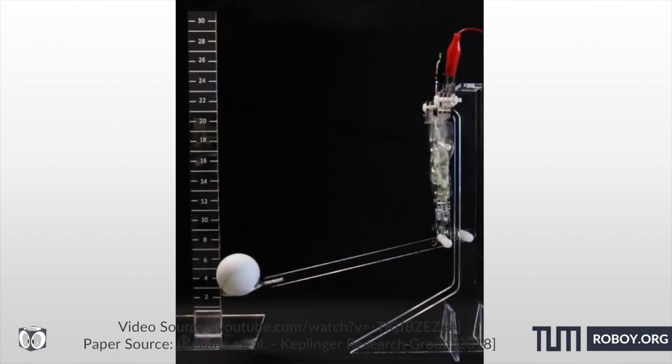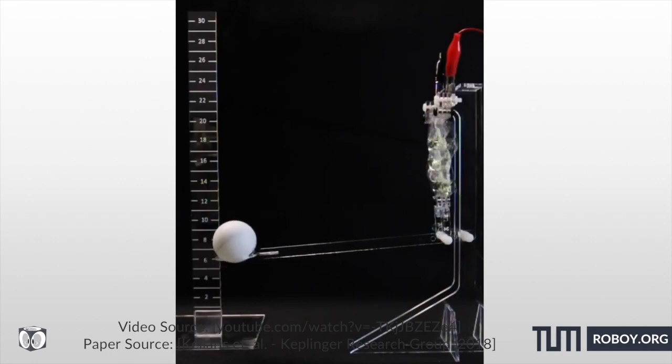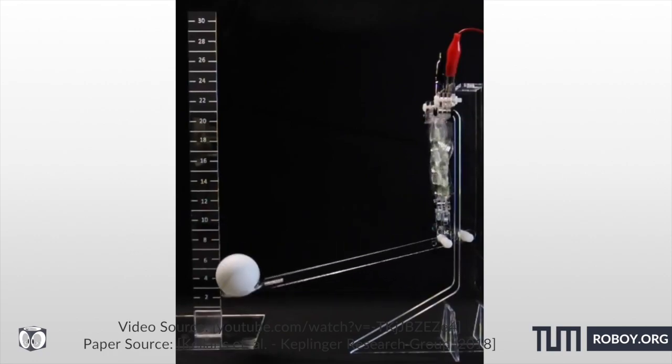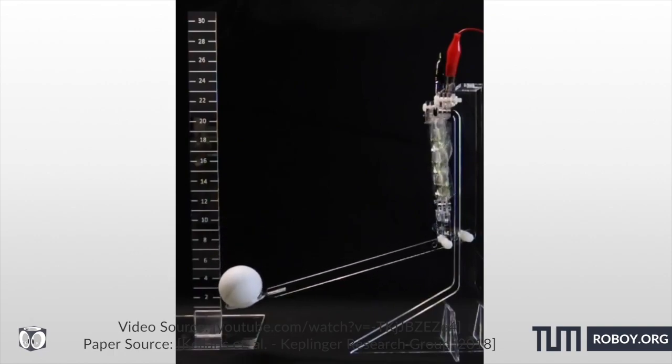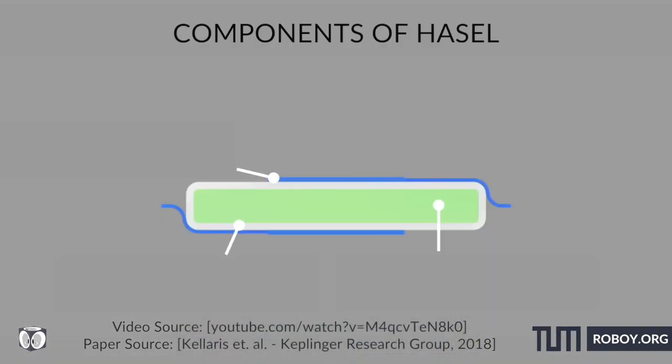The materials they are built from are widely available. These actuators possess soft grippers which allow handling of delicate objects, and they can also be used as artificial muscles to power a robotic arm. The actuators consist of an elastomeric shell which is partially covered by a pair of opposing electrodes and filled with a liquid dielectric.